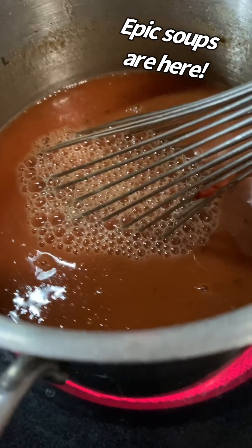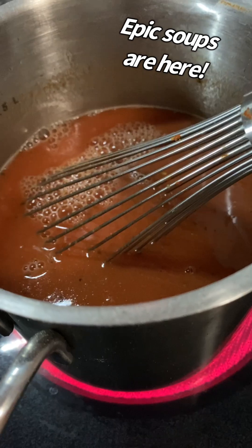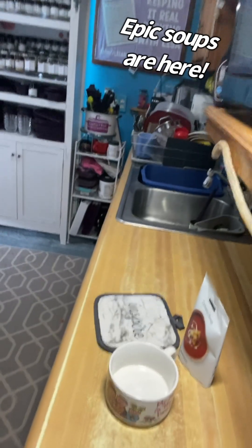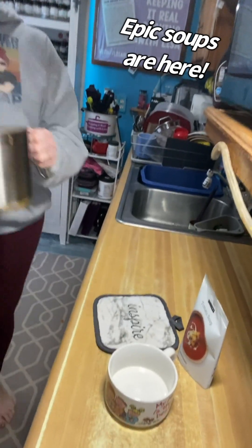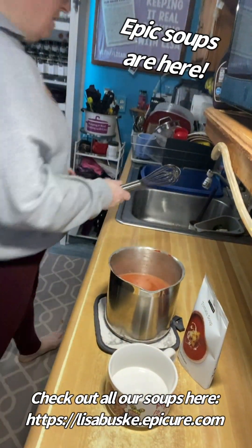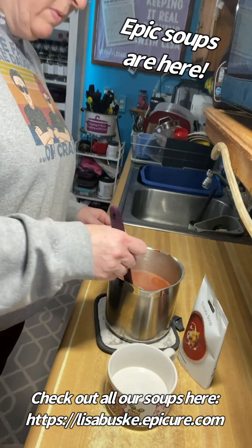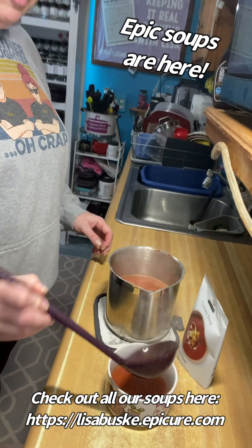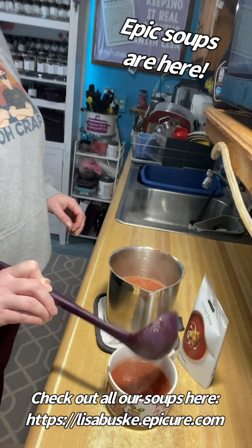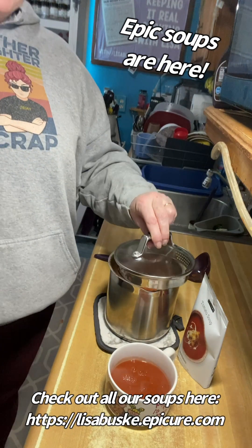Look at all of those delicious herbs in there. Oh my gosh, oh yeah — that's what I'm talking about, folks. Delicious. Soup's done! Let's pour it in. Check out all those delicious herbs and seasonings. Grab my Epicure ladle. Soup is on, and then I can put my lid on to keep it hot.